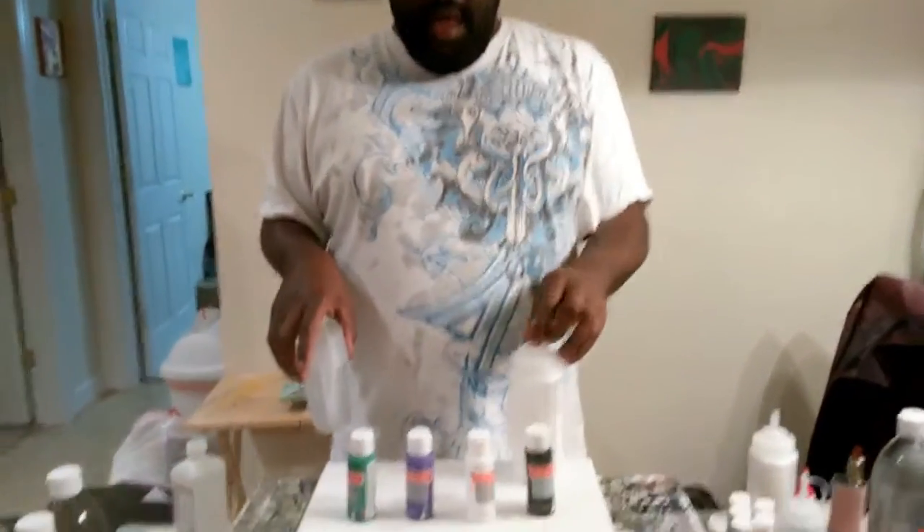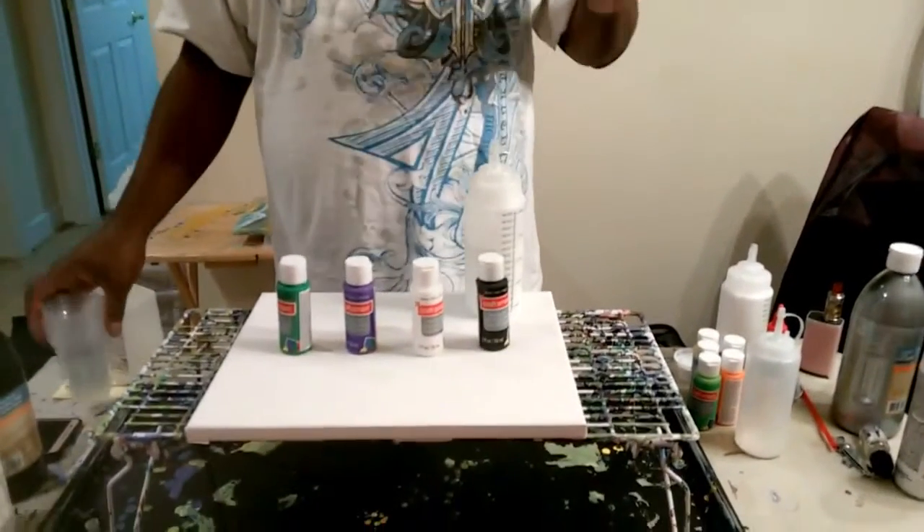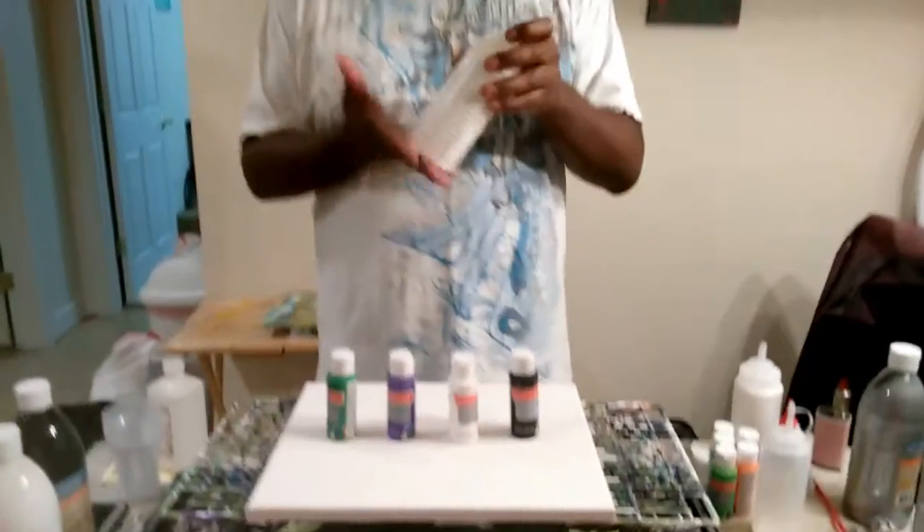I already have my pouring medium already made up — I can explain the pouring medium later, but I don't want this video to be that long. I'm going to take my pouring medium, these paints, and these cups and mix them to be ready to pour. The kind of pouring medium I use: two-thirds pouring medium, one-third paint. I know other people have lots of different ways, but that's the way I use it and it works pretty well for me.